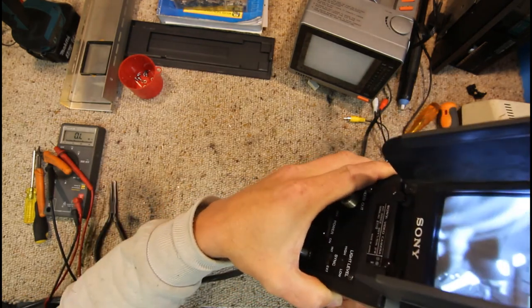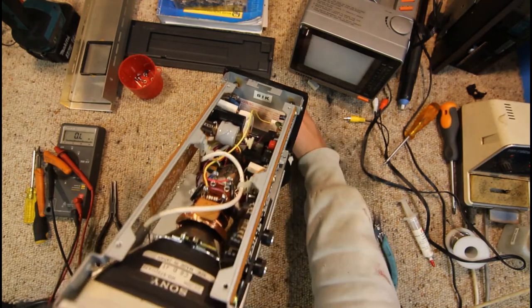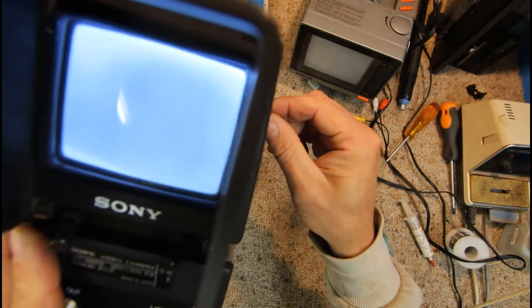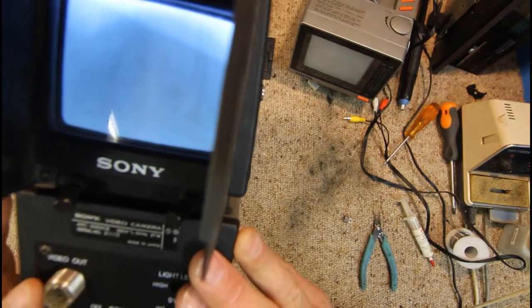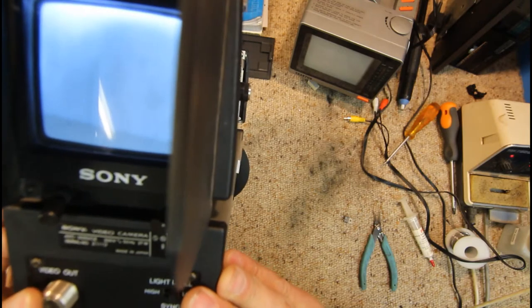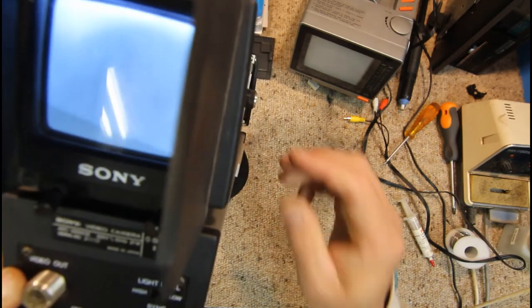So we're set to external sync with light level low and high options — that's what it was. Switching to the correct position — now we've got our vertical sync back. There's our shelving unit again that we're looking at on the other monitor. And yeah, it seems to be working. If I block the camera lens off and turn up the brightness a bit, you can see there's a bit of burning on the tube. Someone's probably used this as a closed-circuit TV.